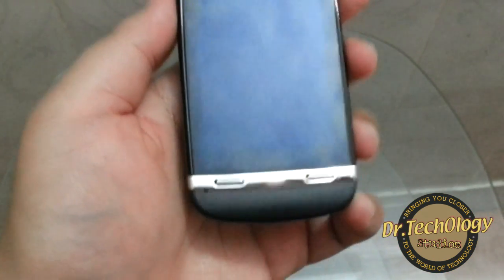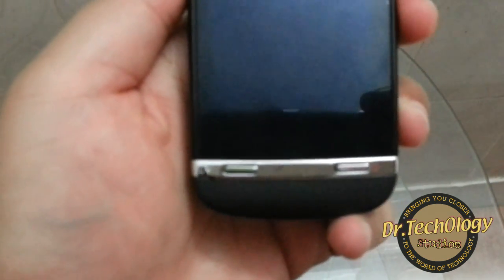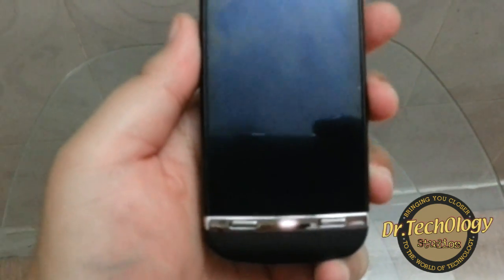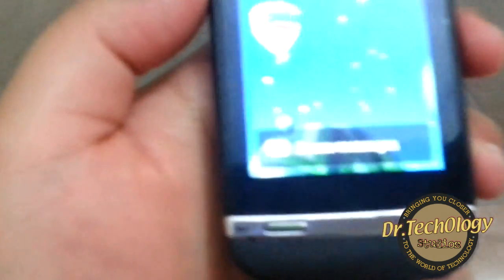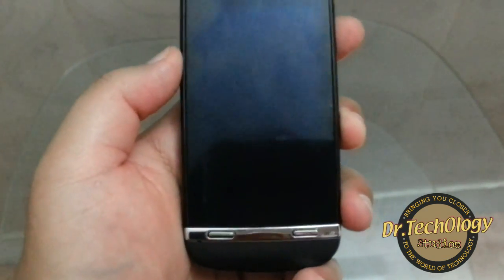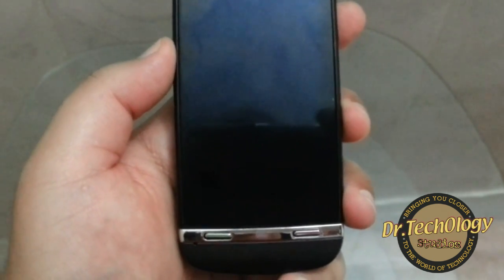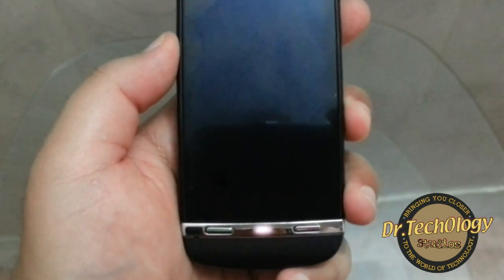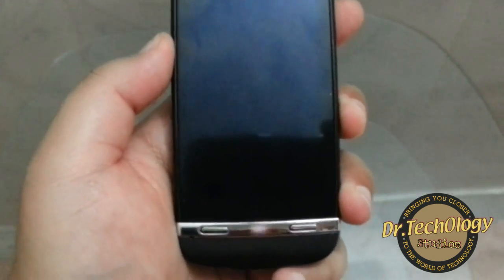There is a LED notification light on this device. You can see it blinks when we get a new SMS or any notification. You can switch this light off by going into the settings.